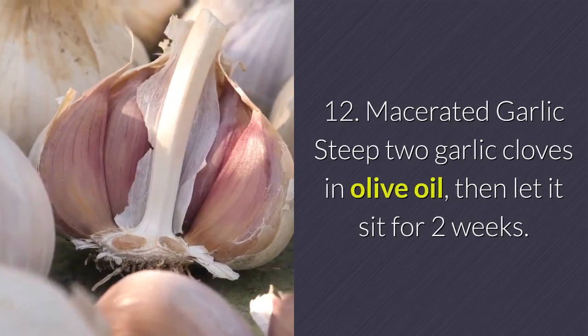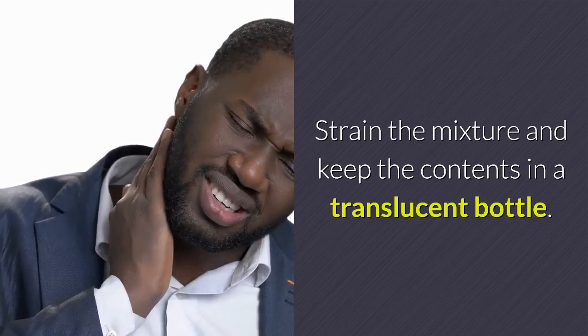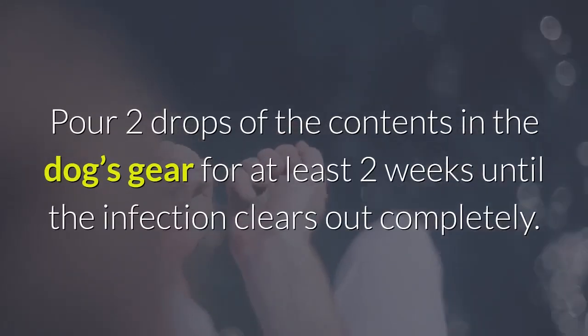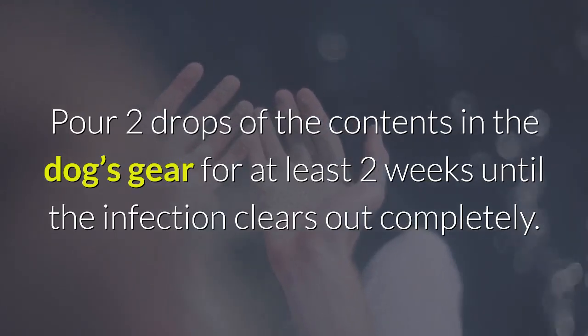Remedy 12 — Macerated Garlic: Steep two garlic cloves in olive oil, then let it sit for two weeks. Strain the mixture and keep the contents in a translucent bottle. Pour two drops of the contents in the dog's ear for at least two weeks until the infection clears out completely.